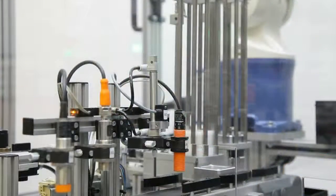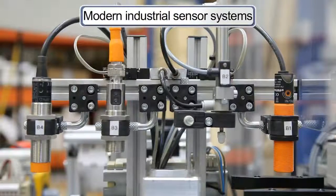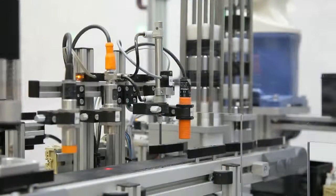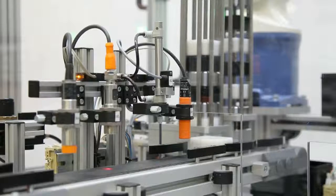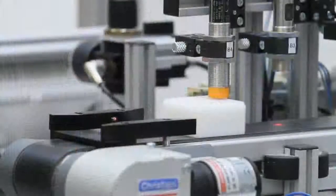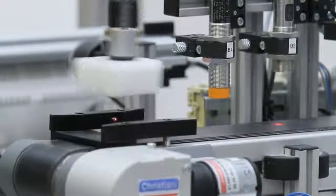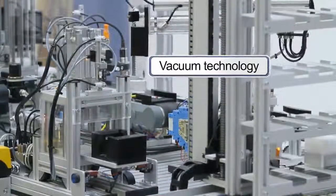It begins with the separation, transport and testing of different cube halves. Different sensors first determine the material properties and orientation of the workpieces used. Workpieces that meet the defined requirements are picked up at the end of the conveyor belt by an electropneumatic handling device with three motion axes and transported to the next processing stations.